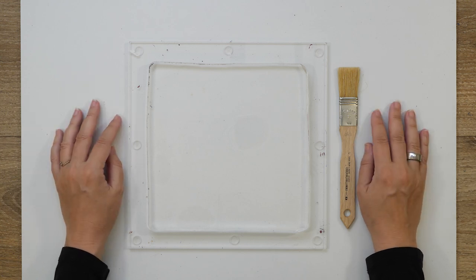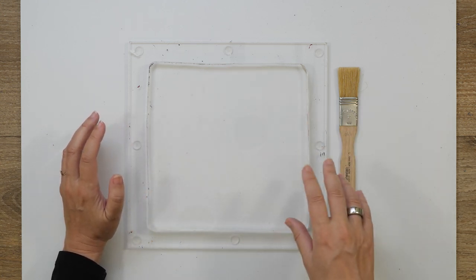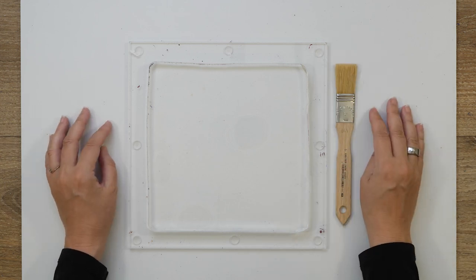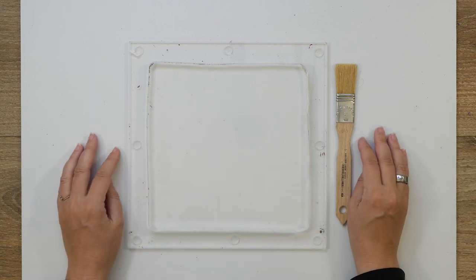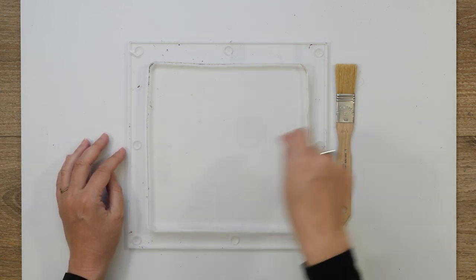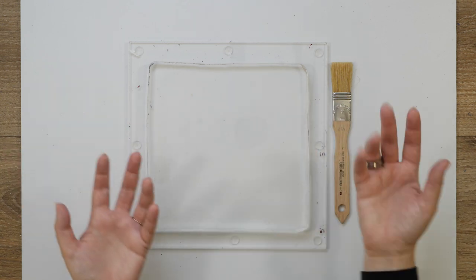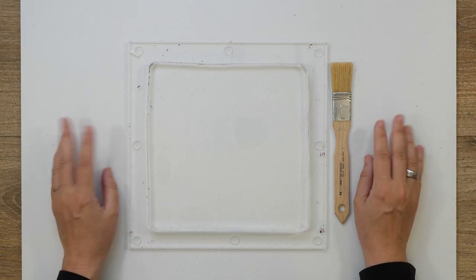Welcome to Gel Printing July. Usually I apply my paint on a gel plate using a brayer, but today I thought to try out a brush. I know that it works, but I want to play a little bit with the texture that the brush itself creates. You can also just use a brush normally when you're painting, but I think the gel plate does give an extra kind of texture. So we'll see how that goes today.